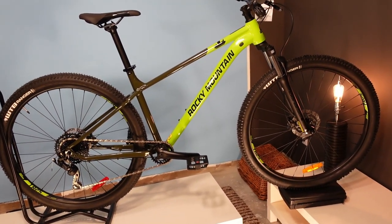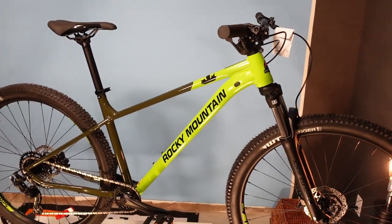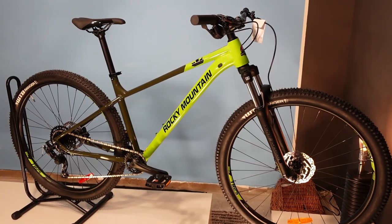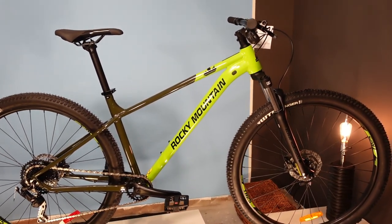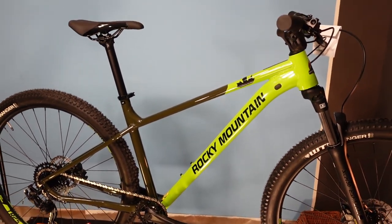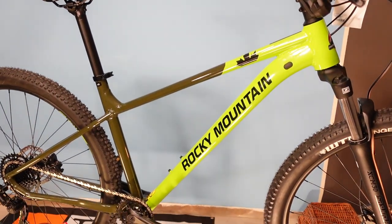This is the Rocky Mountain Fusion 10 — 33.2 pounds, $1,049 in Canada. I'm Graham; these videos are done for Bike Bros, the shop that I own in Cochrane, Alberta, Canada. We are a Rocky Mountain, Giant, Marin, Pivot, Niner, and Esker dealer, and mountain bikes are pretty much what we specialize in. If you're in the area, drop by the store — we are total bike nerds and love talking anything bicycles. Otherwise drop us a comment if this kind of bike interests you or if there's anything else you'd like to know.